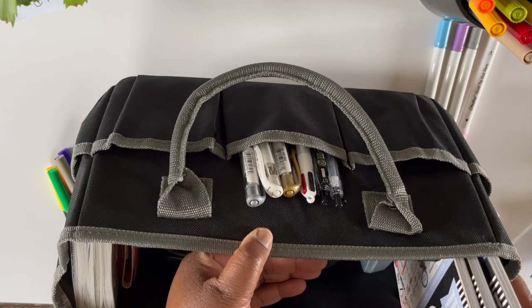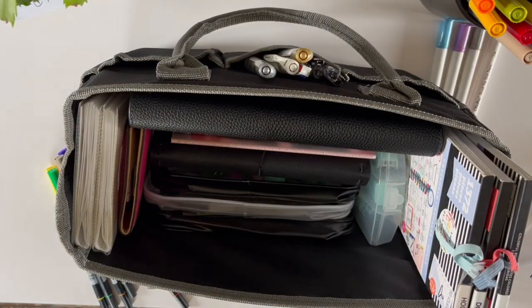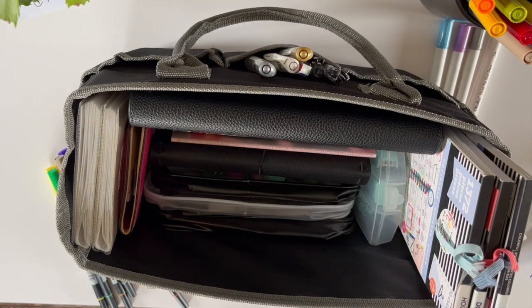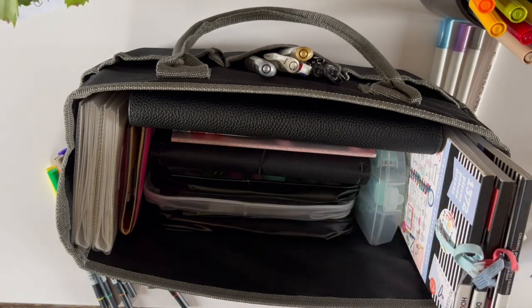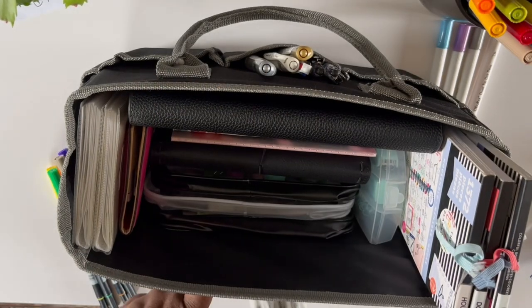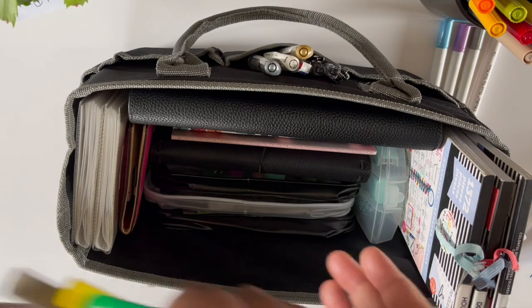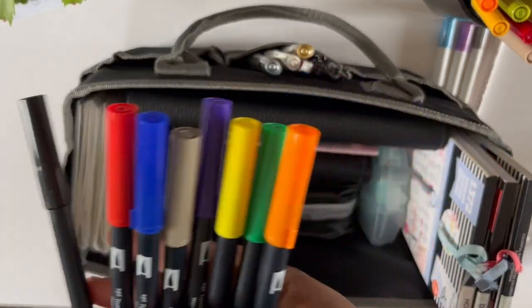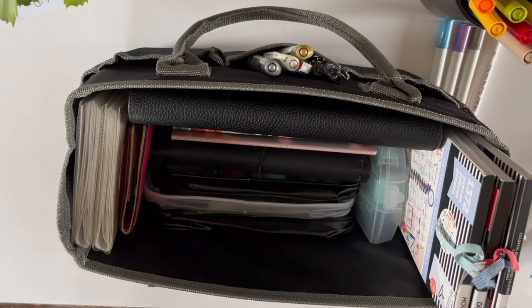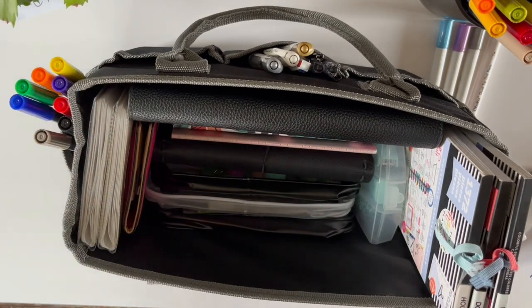I have some highlighters — I'm going to put my Mildliner highlighters in the front pocket. Next, can't plan without my Tombows — I love these markers — and I'm going to put those on the side.